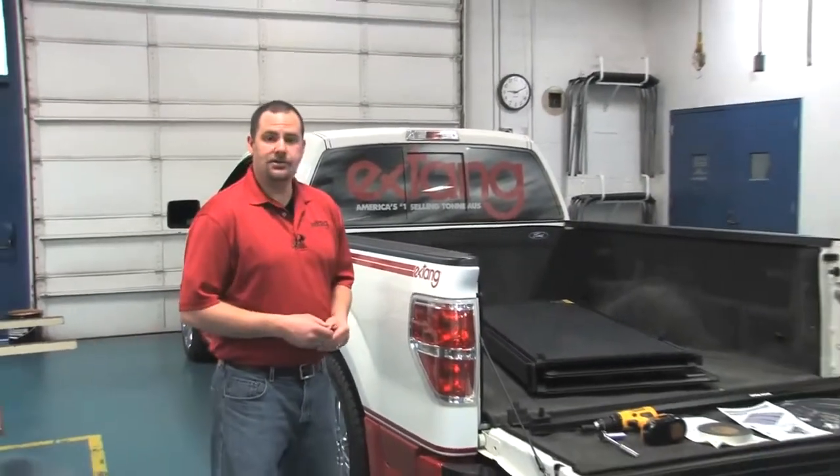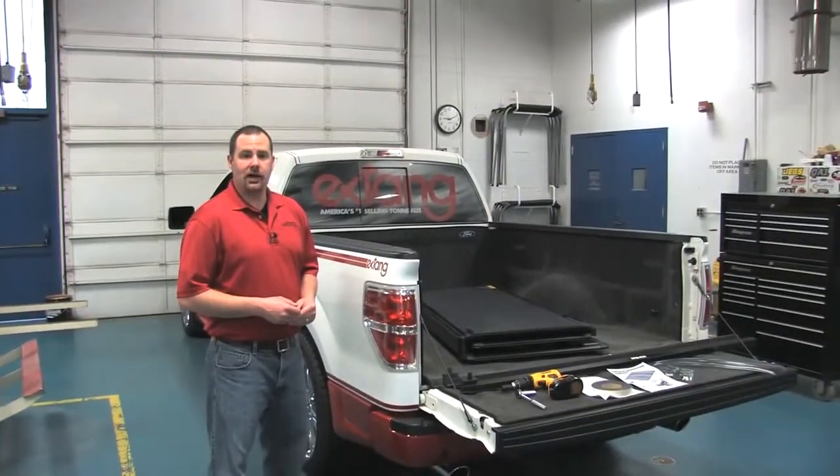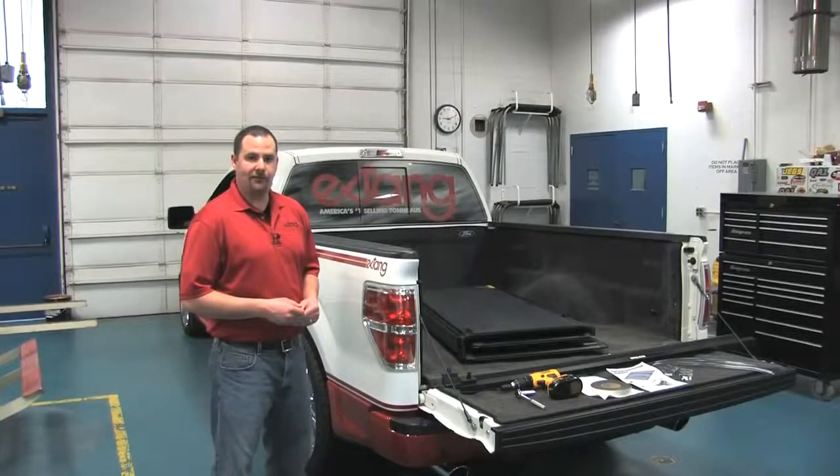Hi, I'm Todd with Extang, and today we're installing the Extang Encore on a 2009 Ford F-150 with a six and a half foot bed.